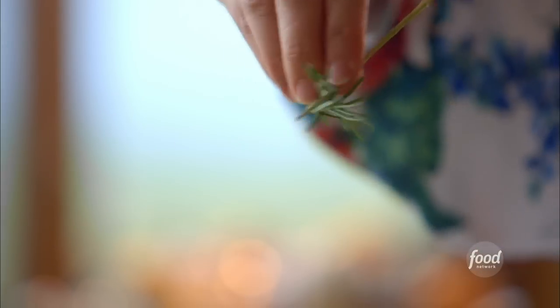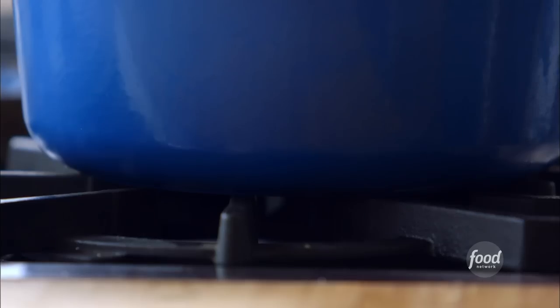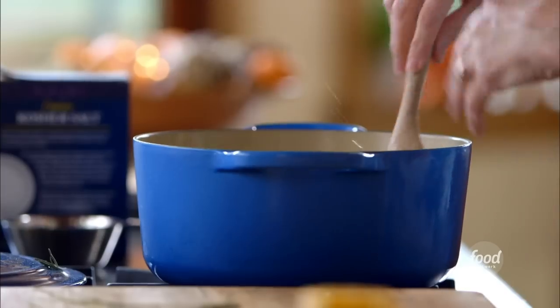The very last thing to give it amazing flavor — I've got some rosemary sprigs, and I'll just strip the leaves right off. I'll turn the heat on high, stir it around, and bring it to a boil.